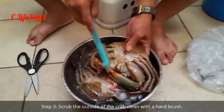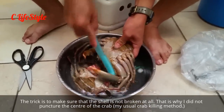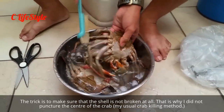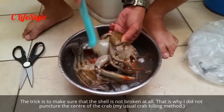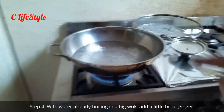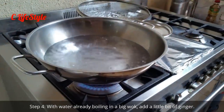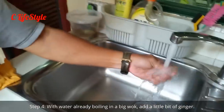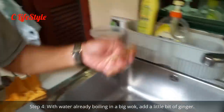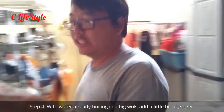The trick is to pierce a single hole in the crab and then scrub the crab, especially under the armpits. The water is boiling — get a little bit of ginger.